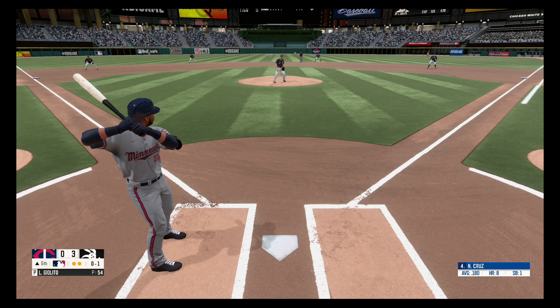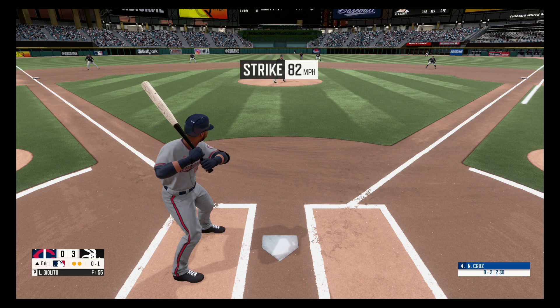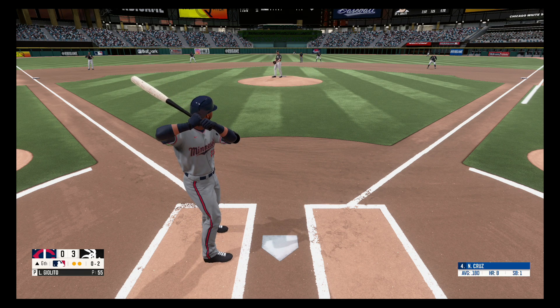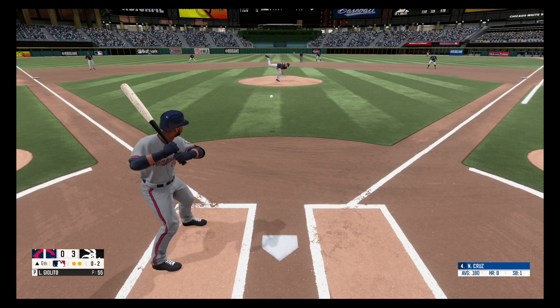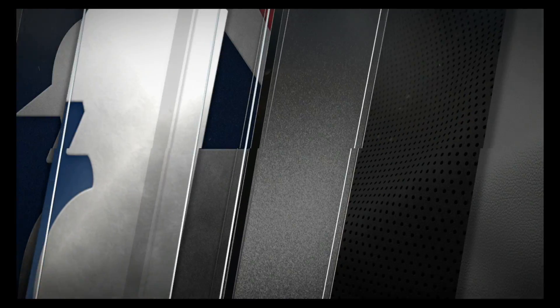Swing and a miss, strike one. Fastball, strike two. There's a strikeout, and that's in time for the out.